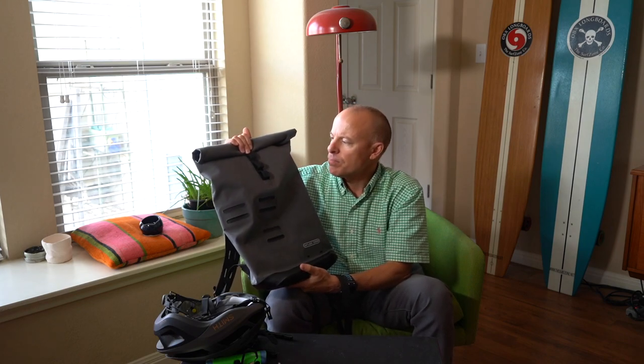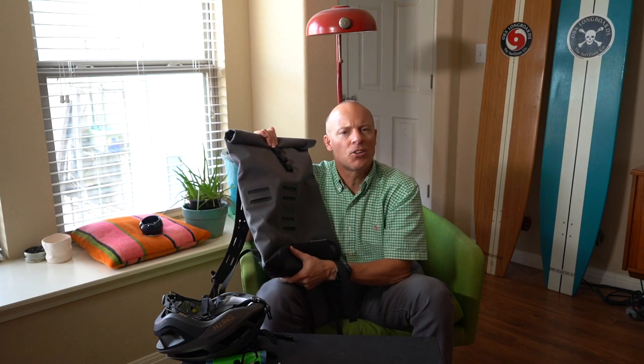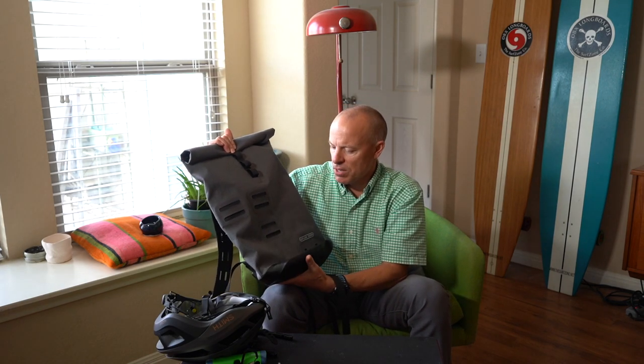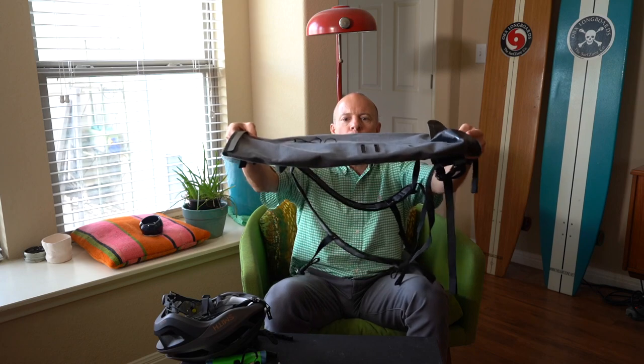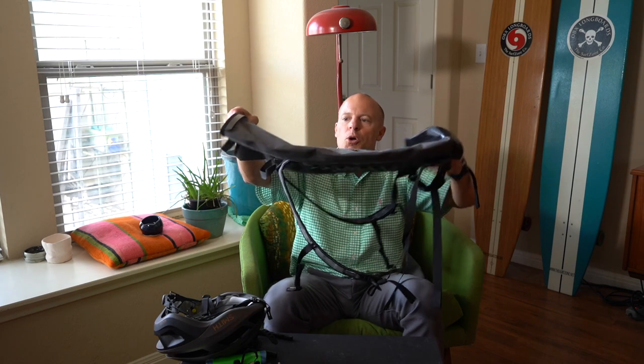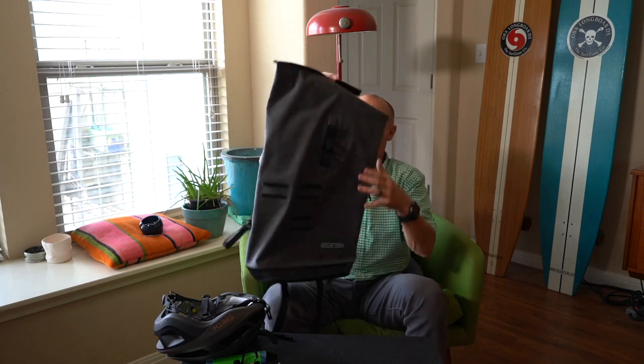The way I use this bag: if I'm biking and don't want to use a pannier but want a backpack, this is great. It's super light at 720 grams — a nice setup. Another cool thing is it lays really flat, so it doesn't take up much room when traveling. You could also roll it up, which is another option for traveling with it.